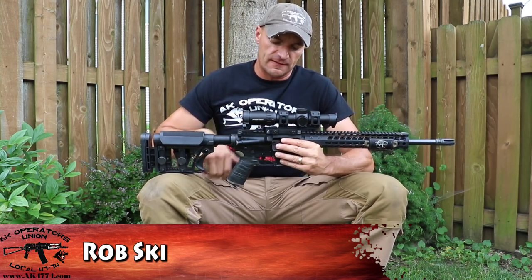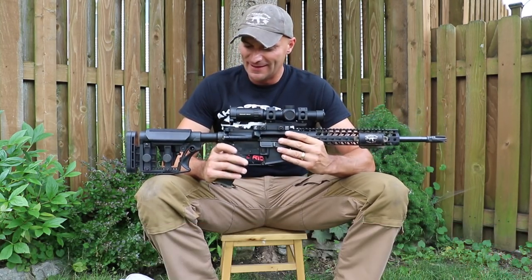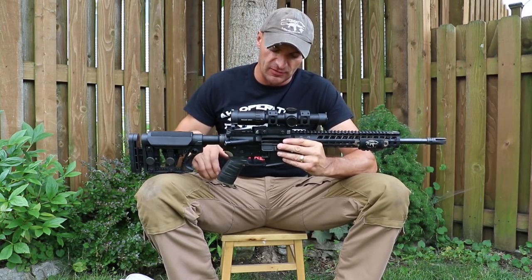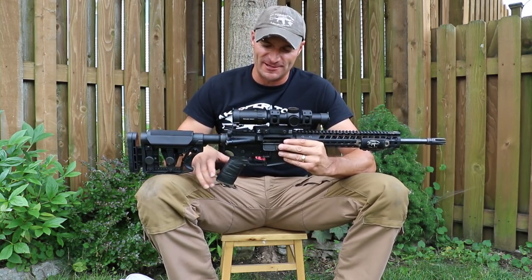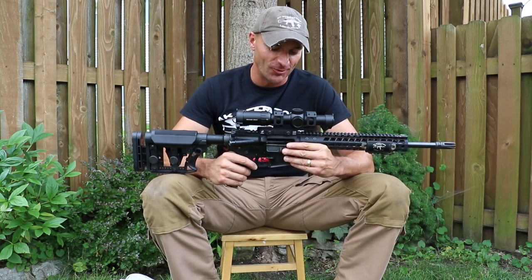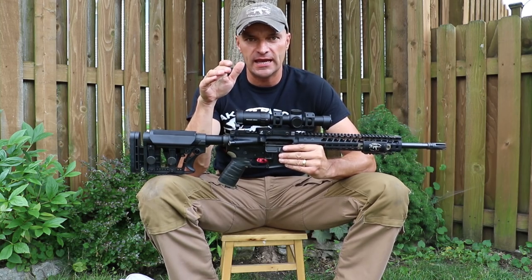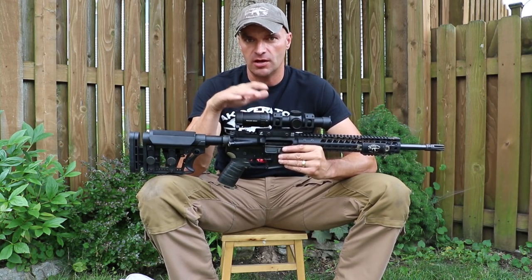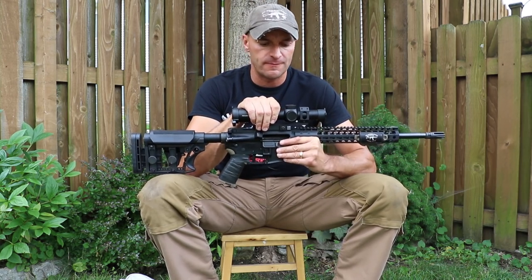Hi guys, Radical Firearms. As you can see, I'm holding the incomplete rifle in my hands — there is no bolt carrier and no bolt, and the scenery is the background of my backyard. So this cannot be good, and it isn't. We were running another set, another thousand rounds to finish the test on the Radical Firearms.